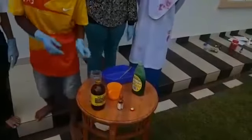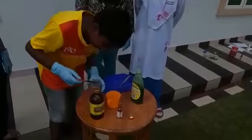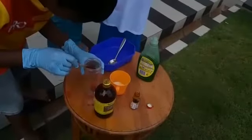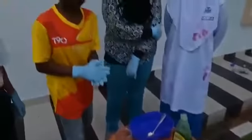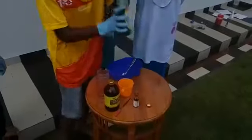Next, we should take the dropper and put some of the food coloring in there. The food coloring is optional, so you don't have to use only yellow. If the color is very faint, you should add more.